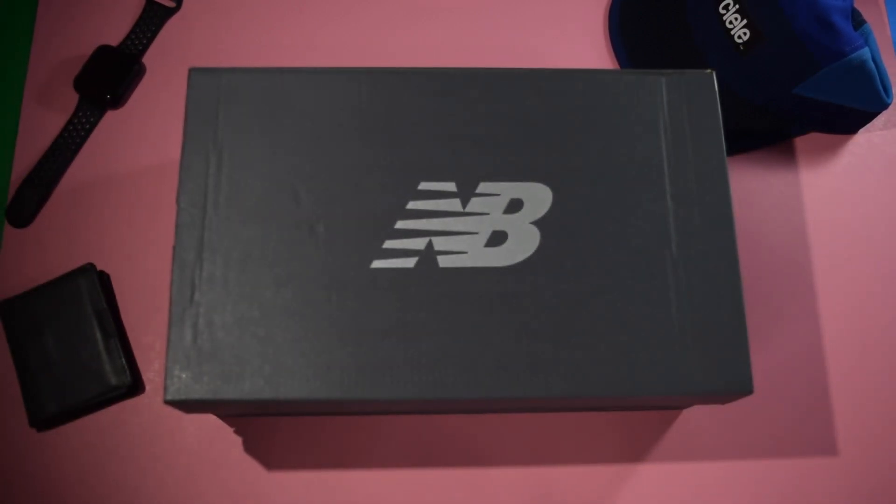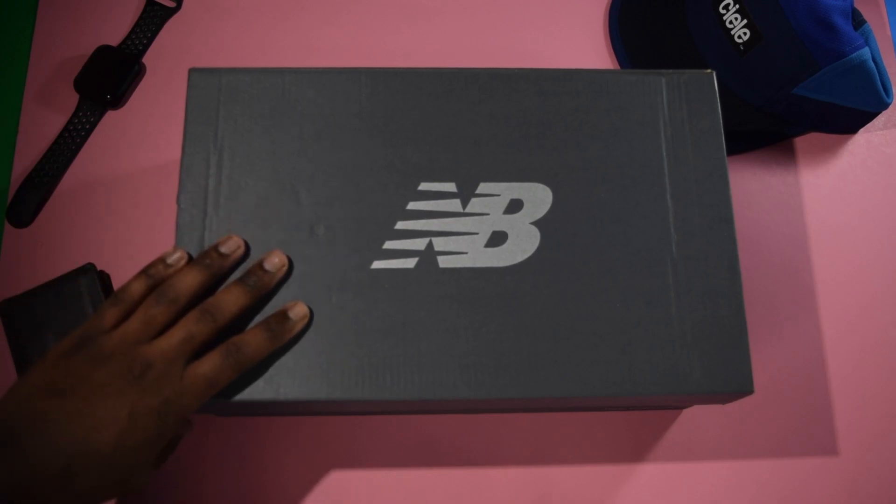Hello everyone! Hope everyone's doing well, staying healthy, staying safe. Eugene back here with another video. As you can tell by the box, this week we're back with another pair of New Balance sneakers.